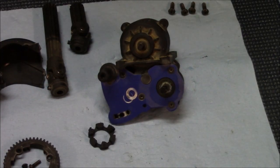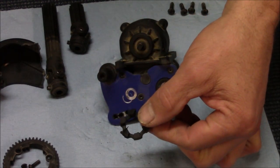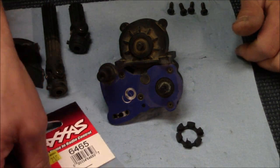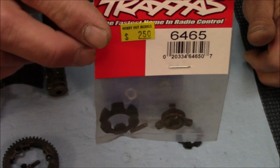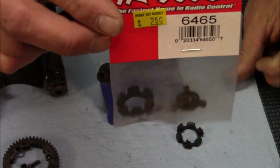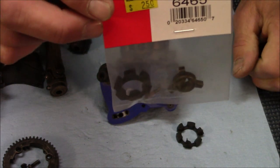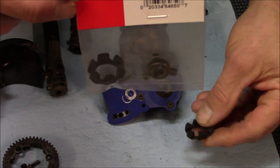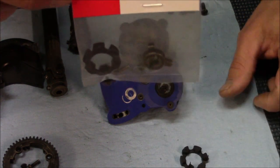Honestly though, when your clutch gets a little worn out, I wouldn't second guess it — just put a brand new one in. You see how much it costs? Two dollars and fifty cents. I don't do it every time I change a spur gear, but I do it probably every 30 to 40 runs. Once it starts stripping — you know what I mean, when you're trying to take off and it just seems like it's slipping — once that starts, just replace it.